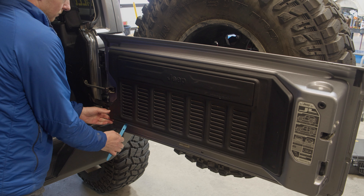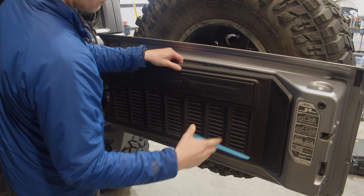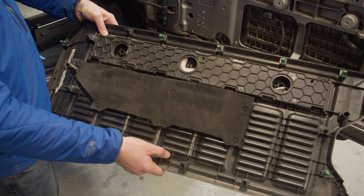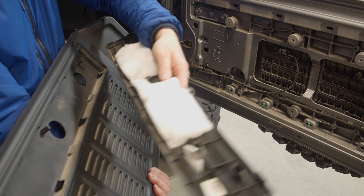To install on the JL Wrangler, begin by removing the plastic tailgate panel using a panel removal tool. On the back of the panel, push in the plastic tabs to remove the plastic cover. It will not be reinstalled.